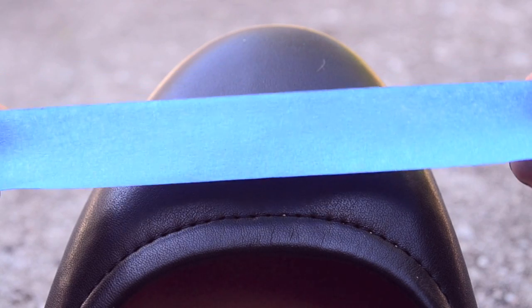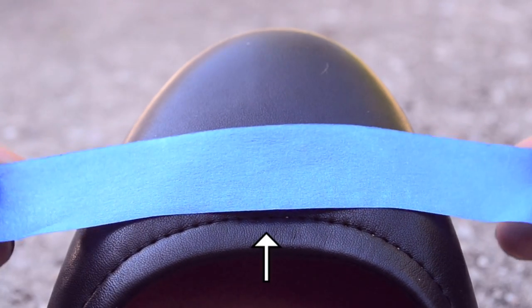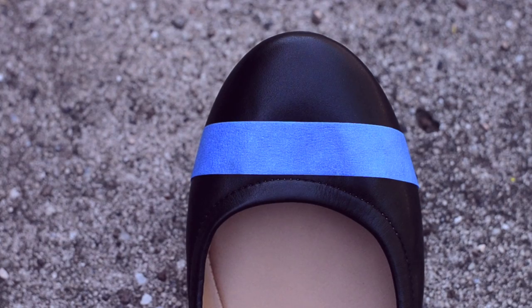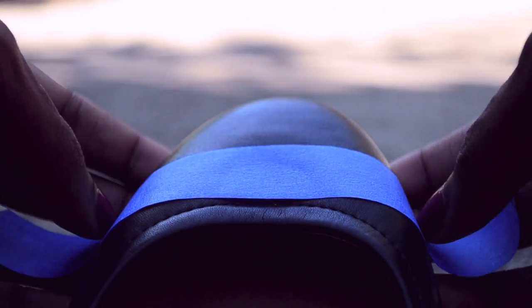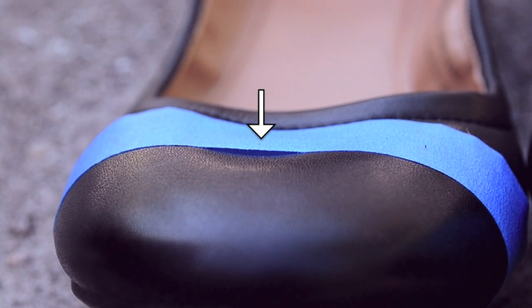Start by placing tape on the toe. How far up or down you place it is personal preference. I'm using these stitches right here as a guide so that it'll be easier to get the same placement on both shoes. Make sure to really press the tape down to seal off the part of the shoe that you don't want to paint. Really look closely for any gaps like this one. If you need to reposition the tape, do it.